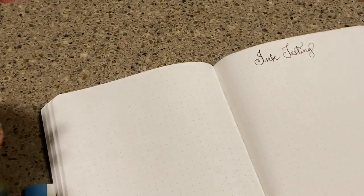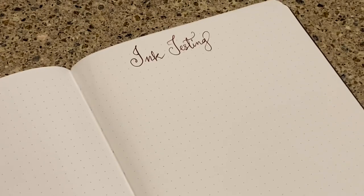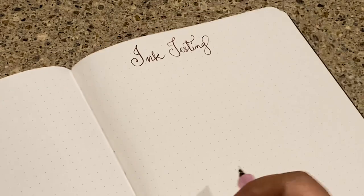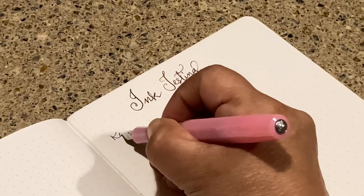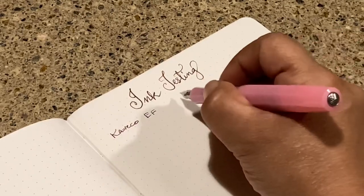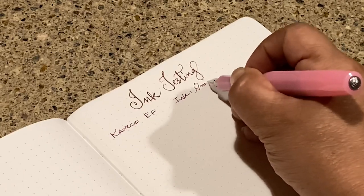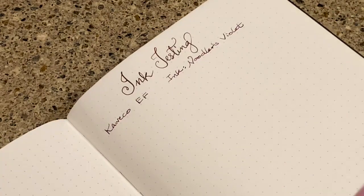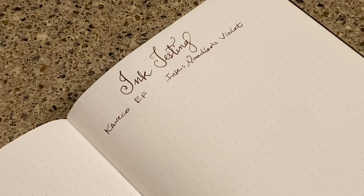I'm going to zoom in here and move my lovely flowers out of the way because they're casting a tiny shadow. I'm going to start off with an extra fine and see how this paper does. This is the Tomoe River 68 GSM, and this is a Kaweco Extra Fine Kaweko Sport. The ink is Noodler's Violet. There's my Kaweco Extra Fine — cute little pink ink pen, pocket pen.